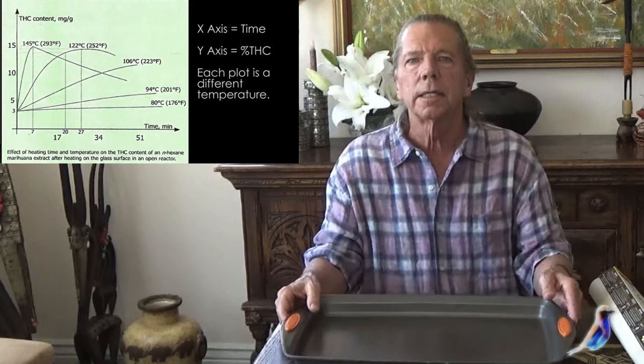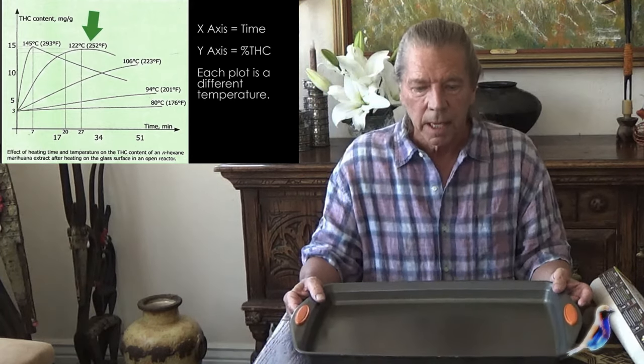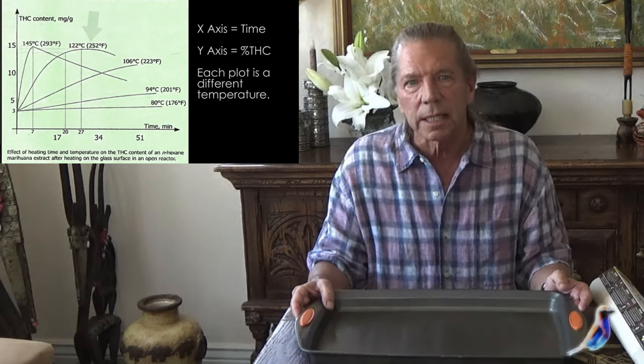To activate the THC and the CBD — for what that's worth — you need to heat it, and you can do that at 240 degrees for 40 minutes.